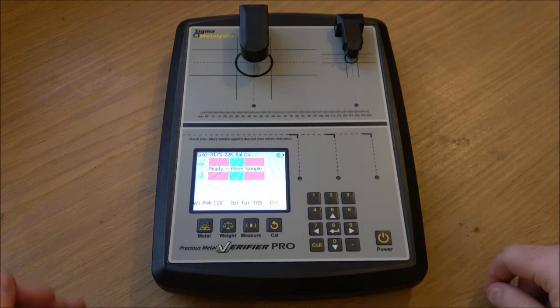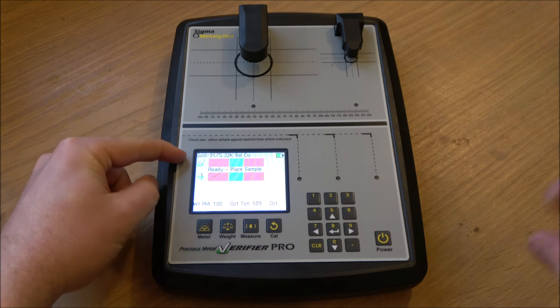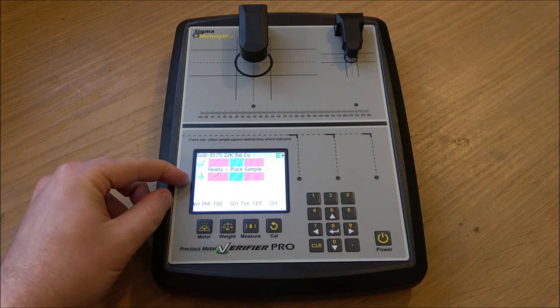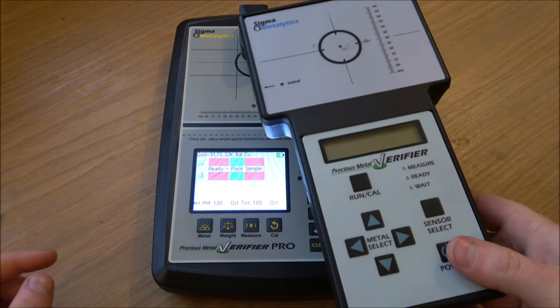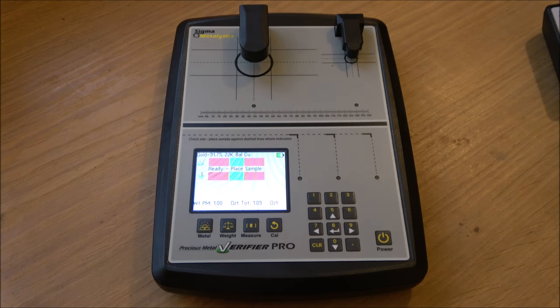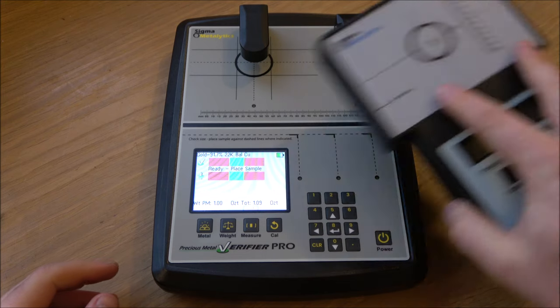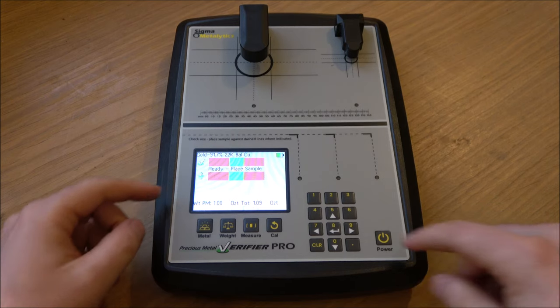You've got two bars on the display. The top one shows the surface-level measurements of the samples you're testing, and the second one is a through-reading — and that's the big differentiator for me. The original machine just does a surface reading; it penetrates a little bit through the metal. But for bigger, thicker pieces of silver it has its limitations — it can't penetrate through to see what's in the middle of a coin or bar. But this Pro does, which is fantastic.